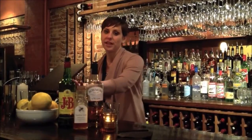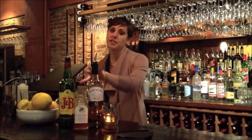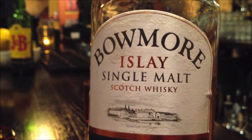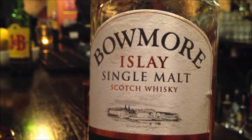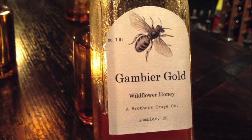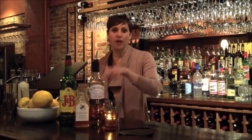For this cocktail, you're going to need two different kinds of scotch: a blended scotch — I've chosen J&B — and an Islay scotch, which is from a particular region in Scotland. I've chosen the Baumor, which does a really nice 12-year scotch. You'll also need a honey syrup. I'm using a local Ohio honey called Gambier Gold — just take equal parts honey and hot water, stir to combine, and let it come back down to room temperature before you use it.